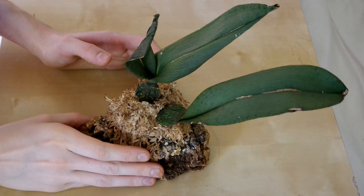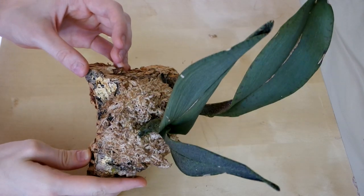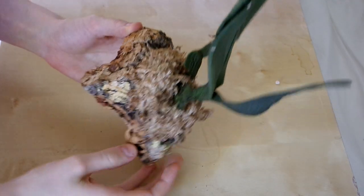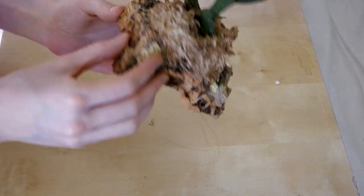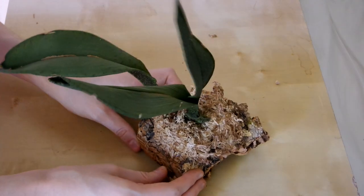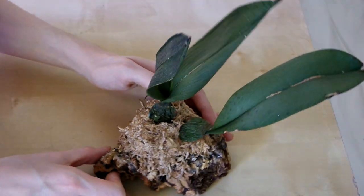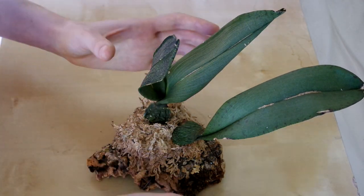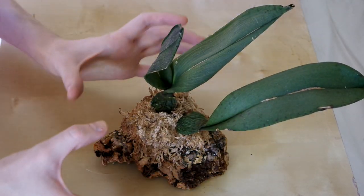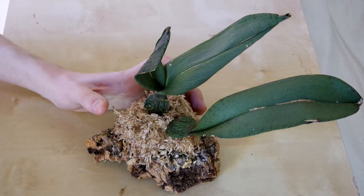We've got my mounted Psychopsis, which had zero roots when I got it and hasn't poked any roots out of the moss yet. However, it is still somehow living — it's not rotting, and sometimes I peek in and I do see a new growth. A guy in my orchid society said that when the roots start bursting out, I should get a bigger pot, cut the ties in the back, lay some media around it, and just let the plant wrap around this mount without disturbing the roots. So I think I'm going to do that someday.